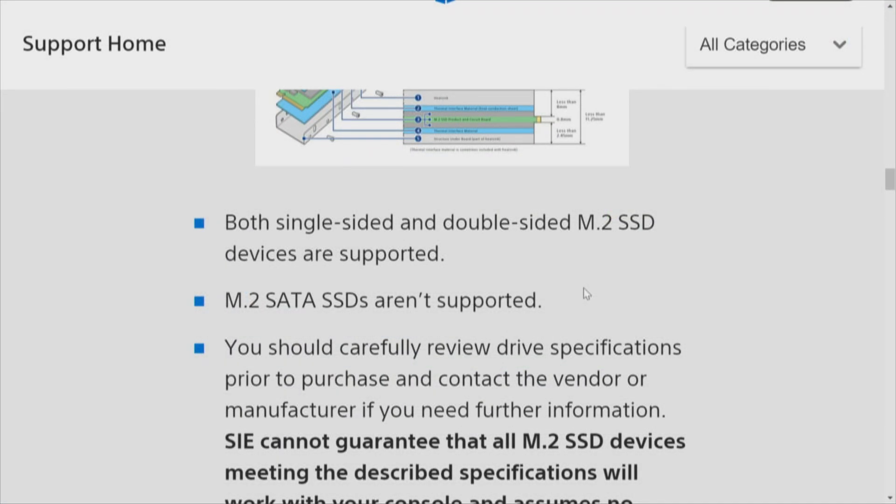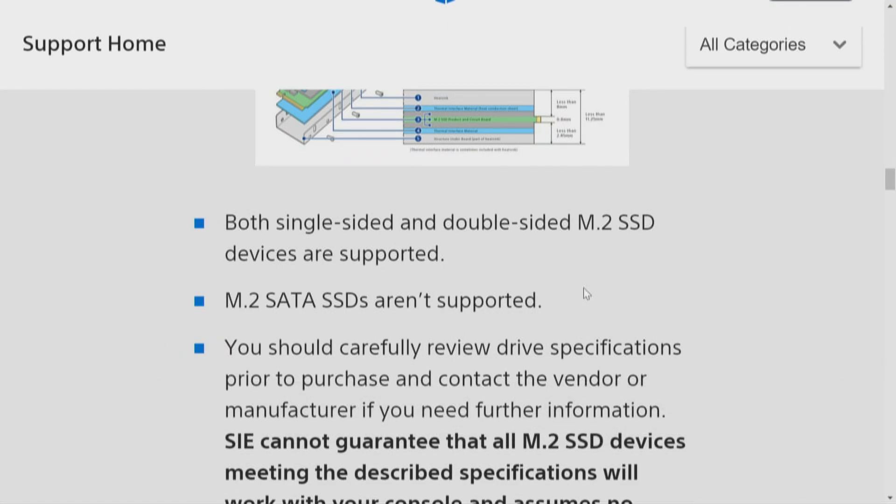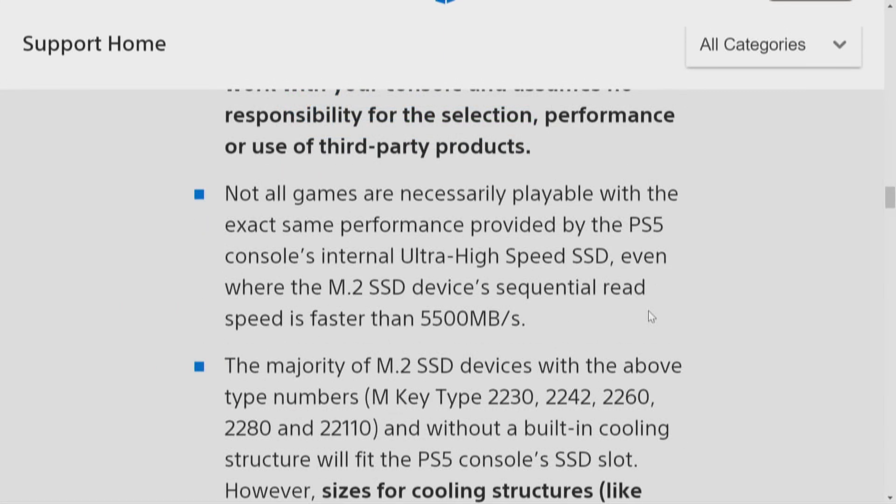Both single-sided and double-sided M.2 NVMe SSDs are supported. Now, the documentation says an M.2 SATA SSD is not supported — that's correct — but where it says 'M.2 SSD,' it should specifically say 'M.2 NVMe PCI Express SSD' for clarity. Another note: it says not all games are necessarily playable with the same performance as the PS5's internal ultra-high-speed SSD. Based on the numbers given, they're probably using a first-generation drive around 5,000 megabytes. If your game doesn't perform as expected, copy it to the internal drive.